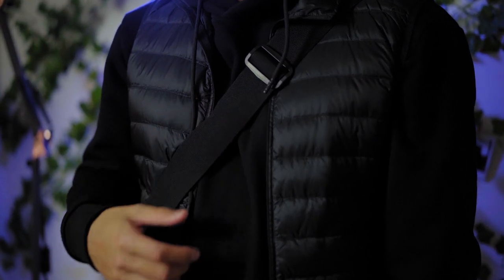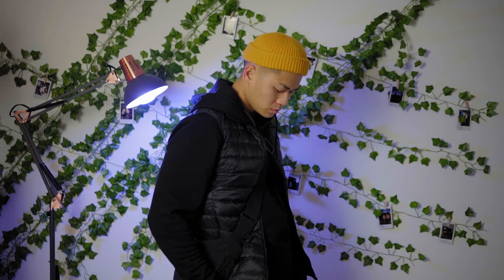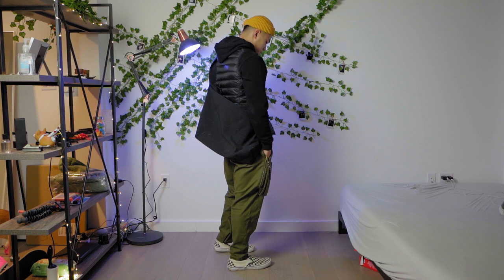I threw this on for more texture with the layers and it's functional — I can carry my laptop in it or go grocery shopping. You could really throw it on with the other outfits I'll talk about later because it is that versatile. And that checks off the tech-ish fit — let's move on to the next one.